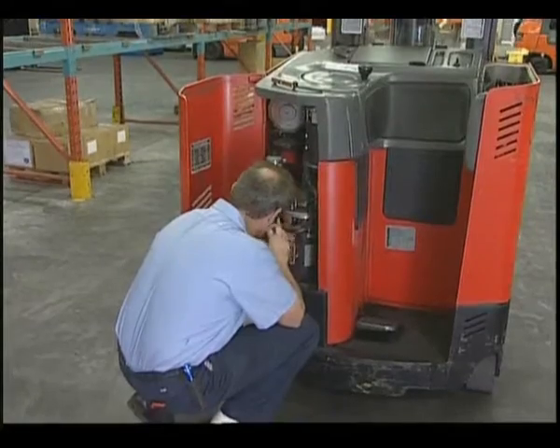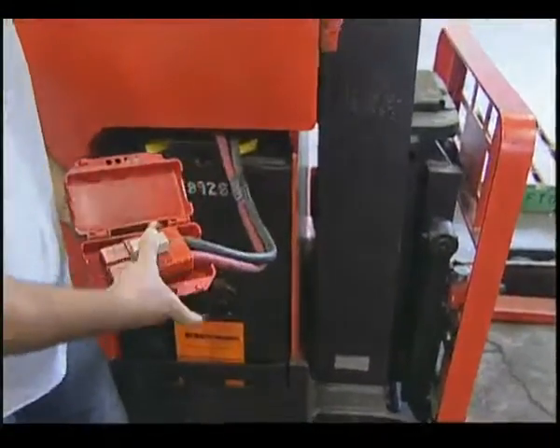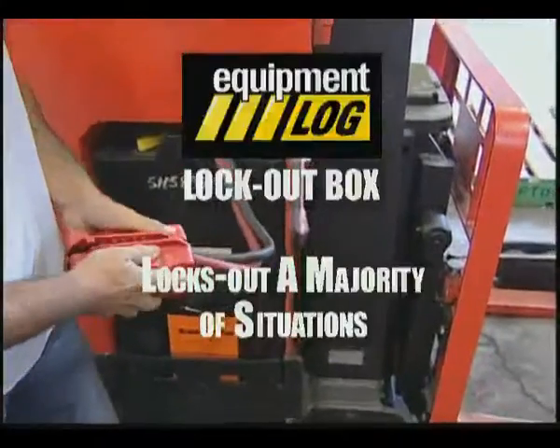Safety regulations require unsafe equipment to be locked out. The lockout box is designed to handle a majority of lockout situations.